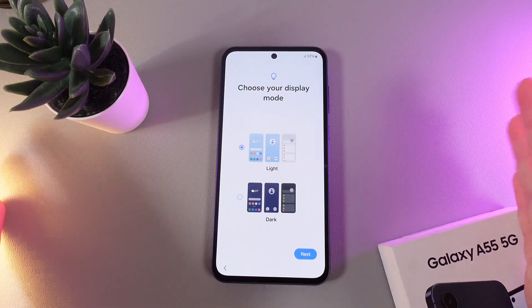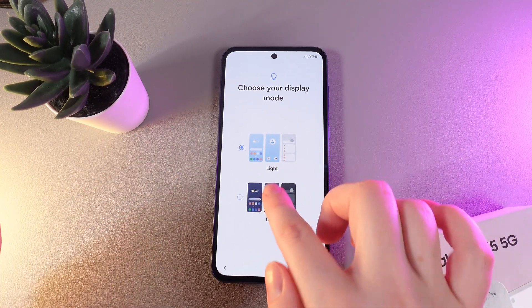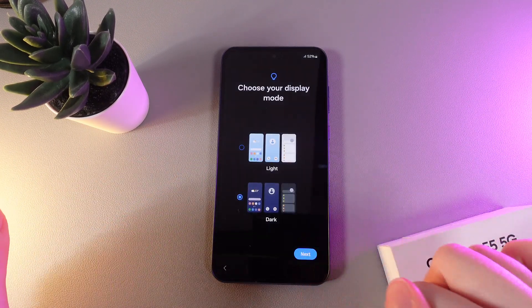Next we can select our display mode, which can be light or dark. I prefer dark, so I'll select it and click next.